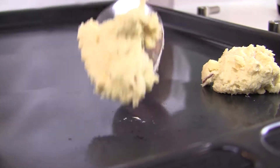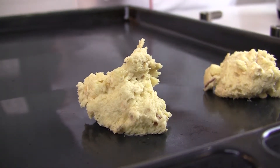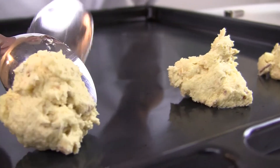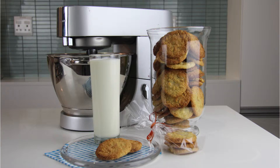Add by spoonfuls to a lightly greased baking sheet. Give some room to spread out nicely. These will now bake for about eight minutes. They make a wonderful after-school snack, or just fill the cookie jar, or even use as a hostess gift.